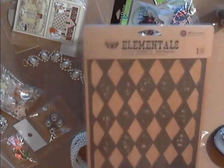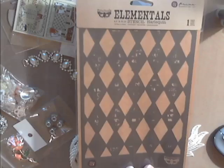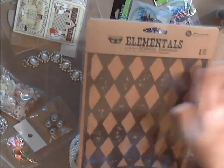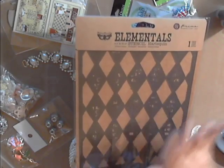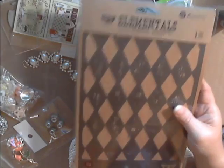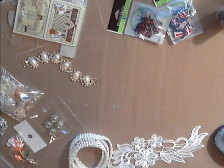Deb carries stencils in her shop and she has various styles and sizes. This one is called the Harlequin. I didn't know it was going to be this big, so I was really impressed. This would be great to use on composition notebooks if you are into altering those — that would really be cool. Be sure to check out her stencils.